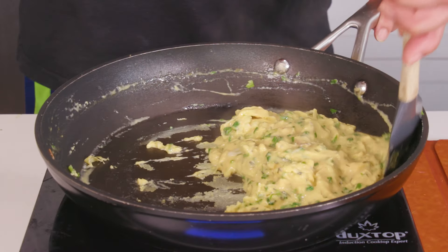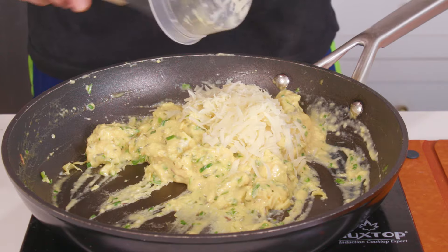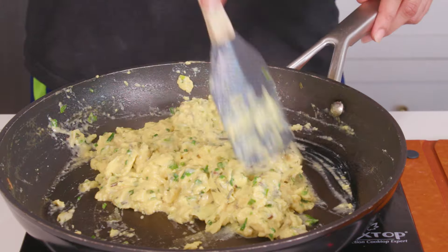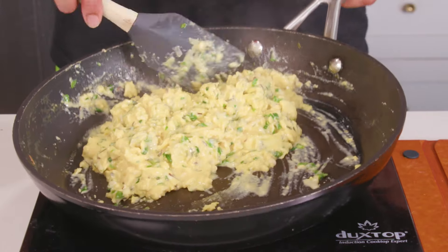Once the eggs are about 80 to 90% cooked and still a little runny, remove them from the heat and stir in half a cup of freshly shredded gruyere cheese — I prepped all my cheeses earlier before I started cooking. Get the eggs off the heat and let the residual heat melt the cheese into the eggs, making them rich and cheesy. And now it's time to assemble the burrito.